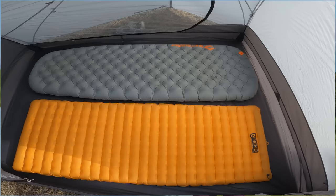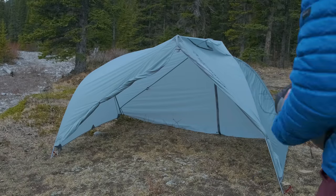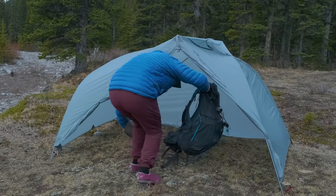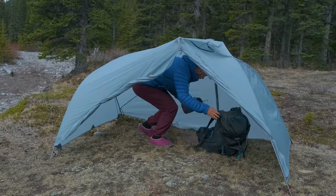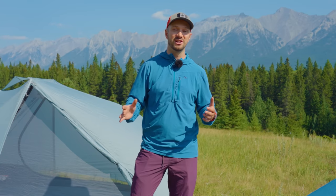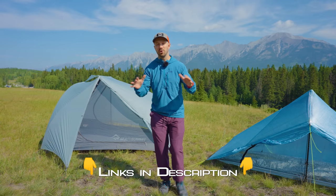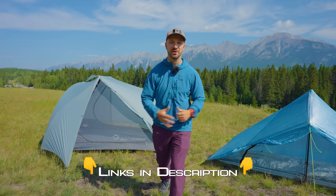The Telos is an insanely roomy palace while still weighing under two kilograms, with great features like the ability to set it up fly-first and a higher brow pull that makes it very easy to get in and out. When comparing these two tents, price isn't as much of a factor — you can get less expensive tents than both of these. The Telos costs $700, which is a bit crazy, while the Plex Solo costs $600. You can check out both tents and all the gear we're talking about today at the links in the video description.